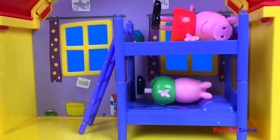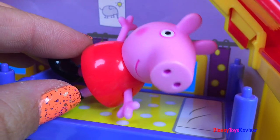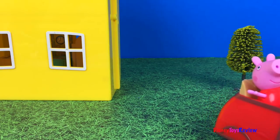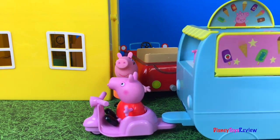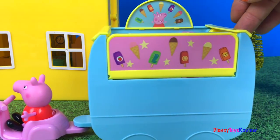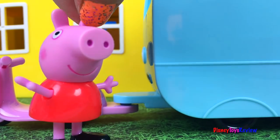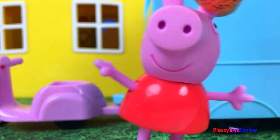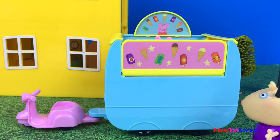While Peppa was in her room trying to go to sleep, she had a brilliant idea: I'm going to use my money to get an ice cream van! The next day, Mom and Peppa Pig went to the store to buy an ice cream van. Now it's time to sell some ice cream! By the time Peppa was ready to open her ice cream van, a line was already forming.